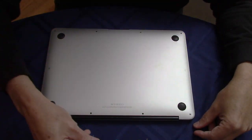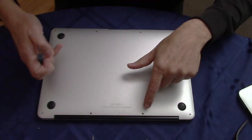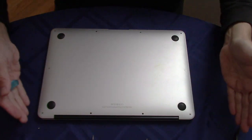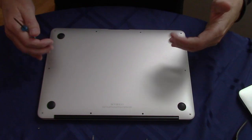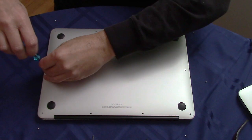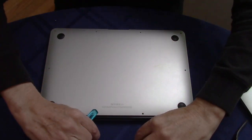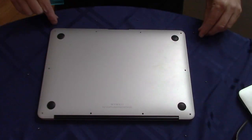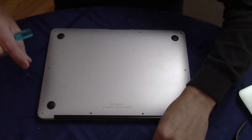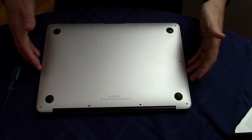You'll notice that two screws are longer than the others, so that's important to keep track of. I've done several Macs like this and these are generally longer in the middle. Just put them aside so you can remember where they go. Whatever you do, do not lose these. Now all the screws are out.